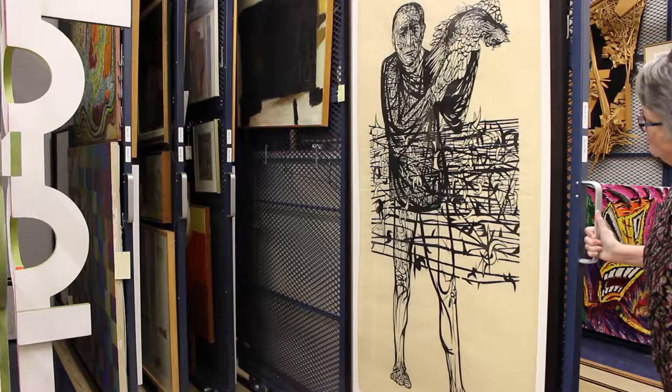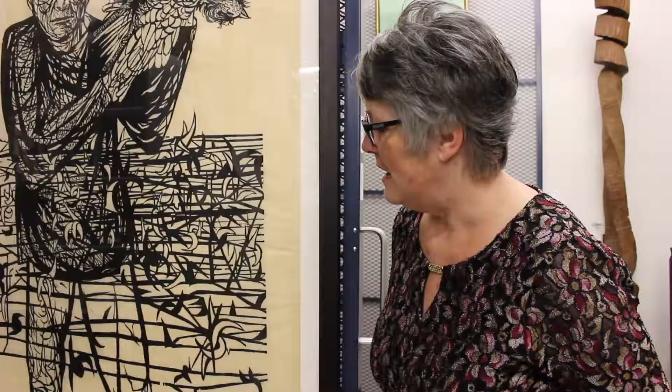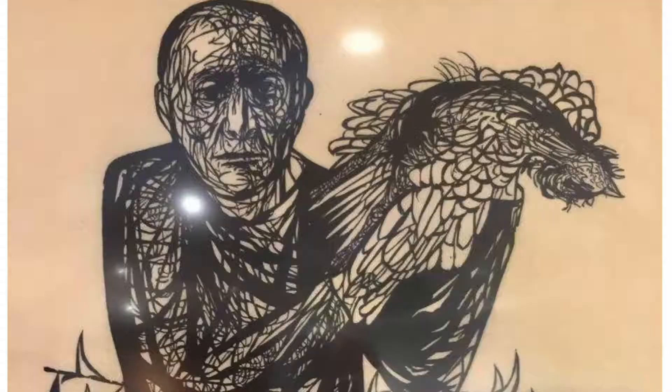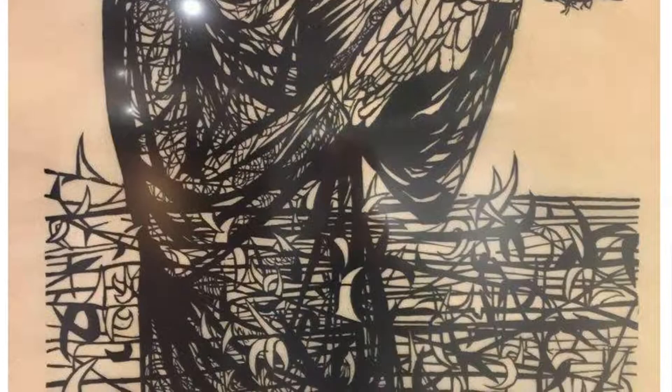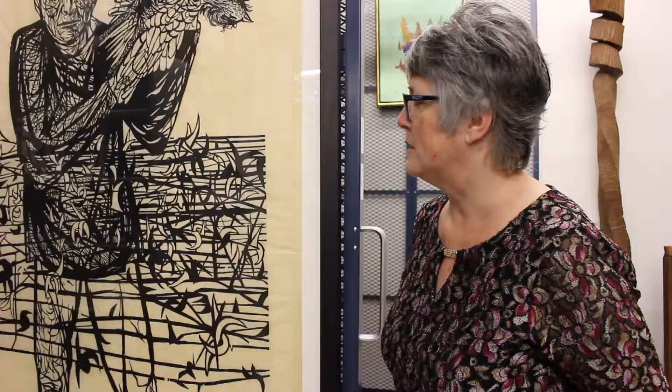This is a woodcut by Leonard Baskin. He was a professor at the University of Massachusetts and also a close friend of Ted Hughes the poet and Sylvia Plath. He sort of brought back the whole idea of woodcuts in a large format, and he's considered one of the foremost printmakers of the 20th century.